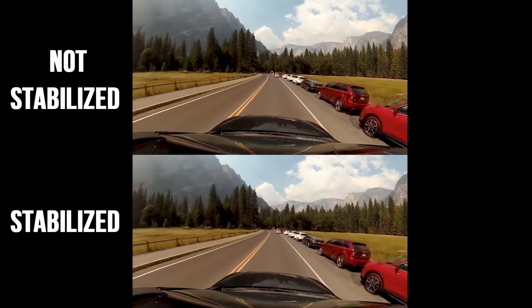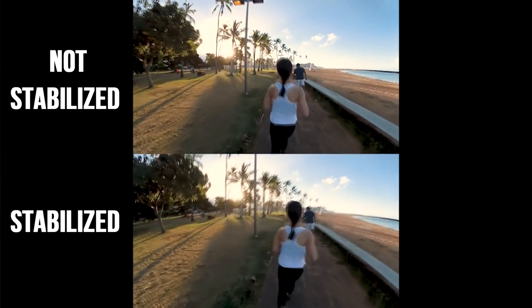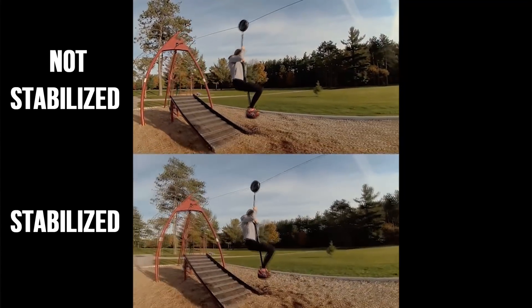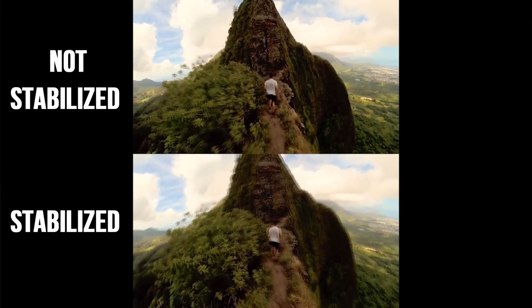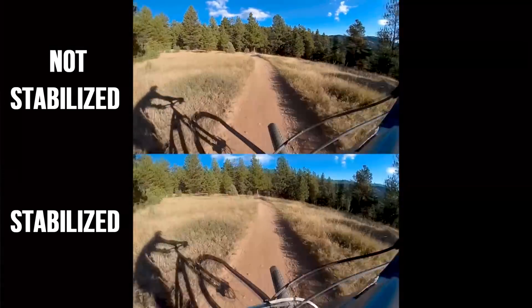What makes the Rylo different, even from those cameras, is that the software behind it allows apparently perfect stabilization. They've managed to create stabilization software that is pretty much as good as using a gimbal or some kind of mechanical stabilization. With this, you can just hold the camera, run with it, walk with it, put it on a bike or a car, and it will be perfectly smooth — allowing you to create really smooth cinematic video.